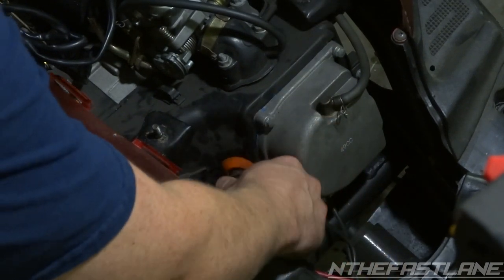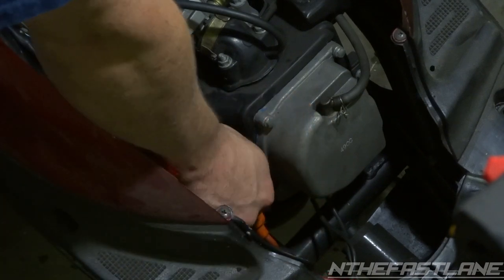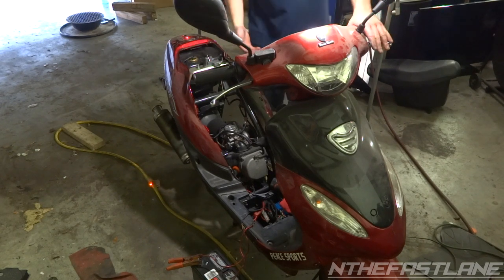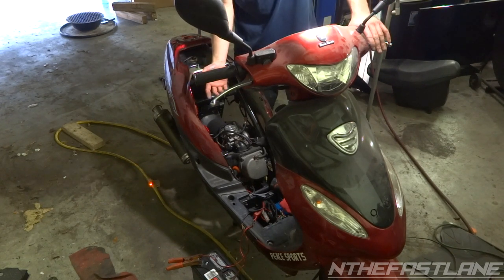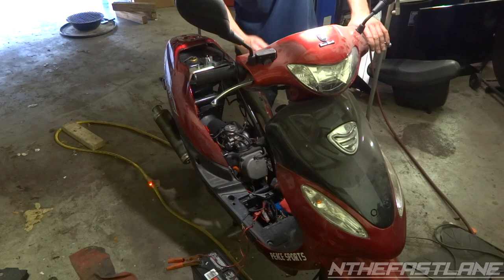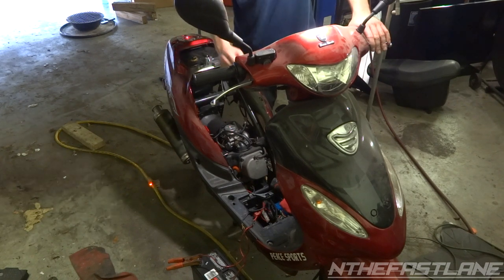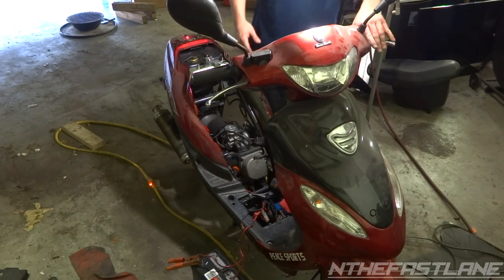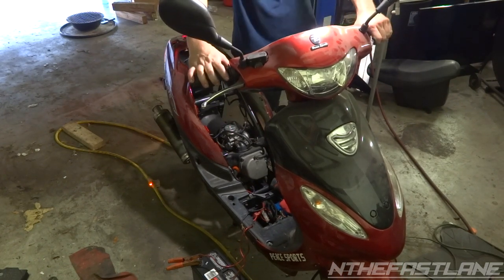Then take your plug wire, line it up till you hear it click — just like that — and that's it. Now what it was doing before is basically breaking up: I'd get it to full throttle and it would just choke up. I thought it was bad gas, but my carburetor did have some problems. I went ahead and cleaned out the main and idle jet. So we're going to go ahead and start it up and see what we get.